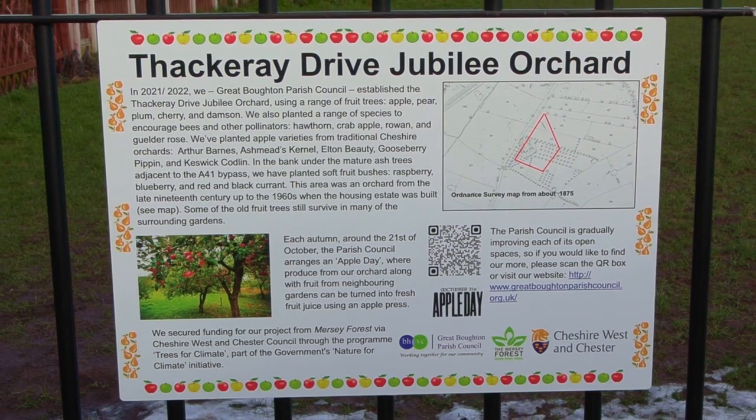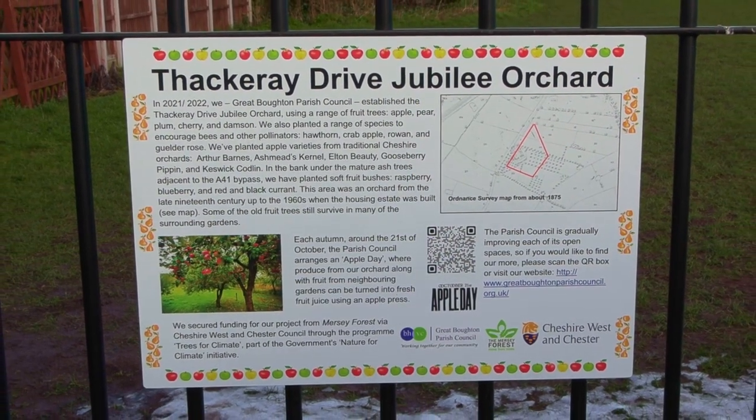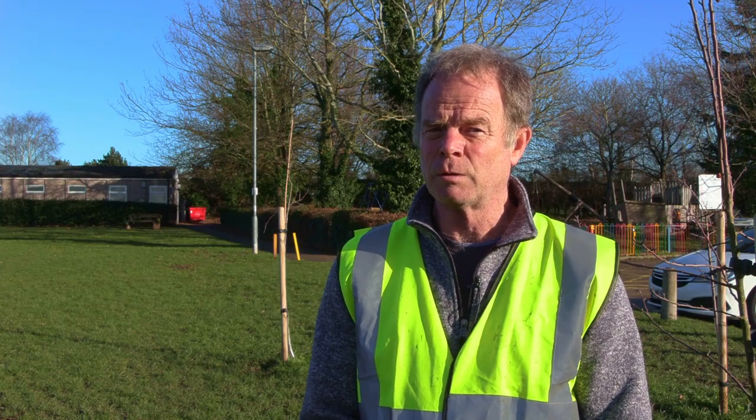Hi, I'm Peter Bulmer, one of the councillors for Great Boughton Parish Council. A few years ago we started looking at the heritage of our open spaces — we were about seven across the parish. And one of those here on Thackeray Drive used to be an orchard before the big housing estate in the 60s was built, so we started to look at that.